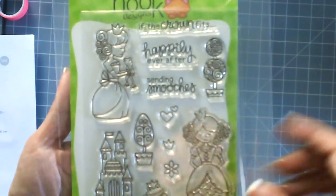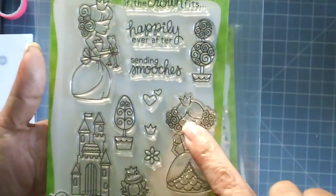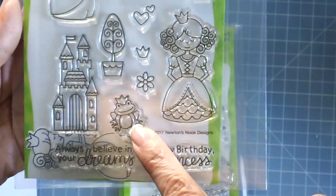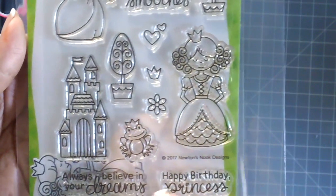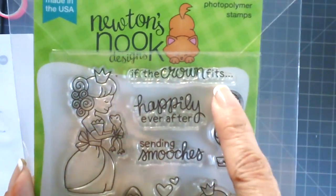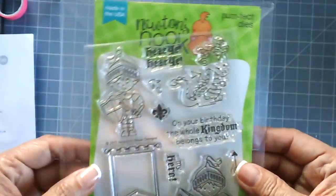The second stamp set is called Once Upon a Princess — a really cute stamp set. It features a princess kissing or holding a frog, and another image with her eyes closed. Really cute images with the castle, the greenery, the frog prince. Sentiments include 'always believe in your dreams,' 'happy birthday princess,' 'sending smooches,' 'happily ever after,' and 'if the crown fits.' It also comes with coordinating dies.